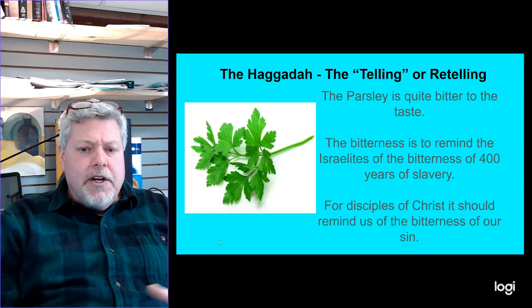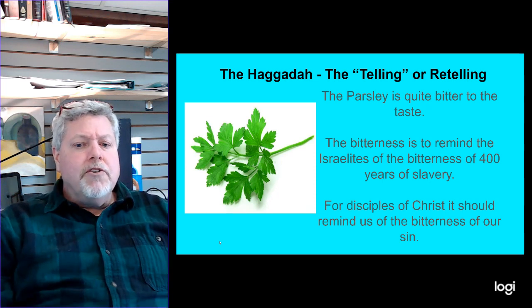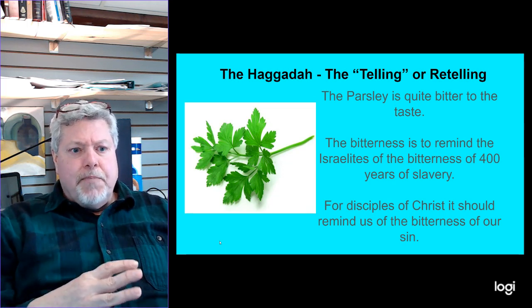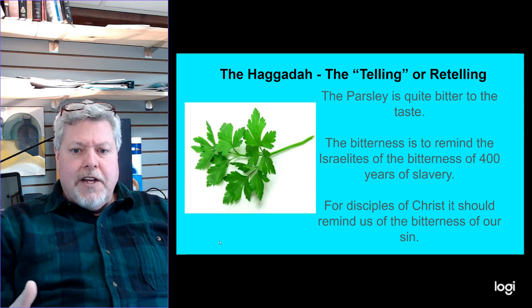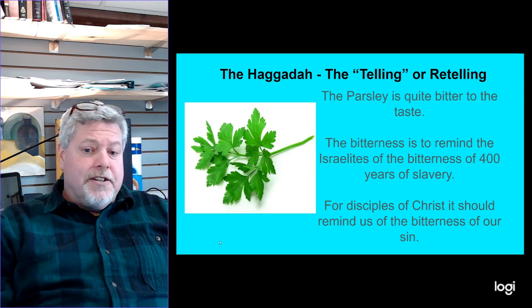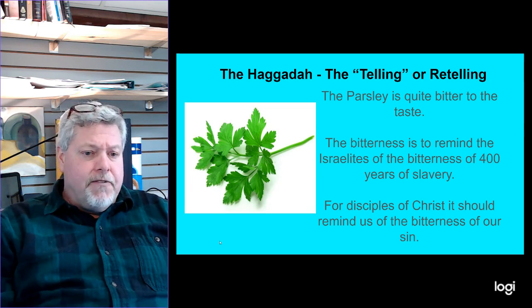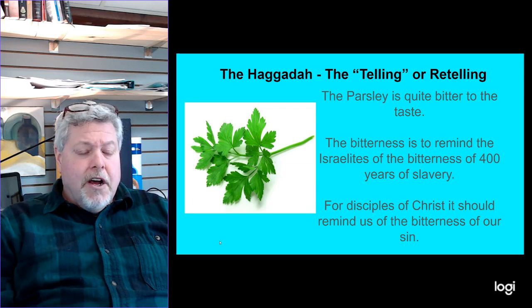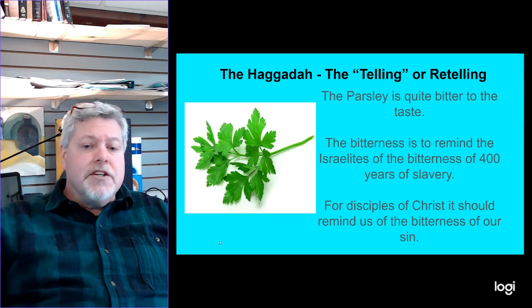That bitterness is to remind the Israelites of the bitterness of 400 years of slavery — not just the 400 years, but all the pain and sorrow, everything they struggled with over the time they were in bondage in Egypt. For a disciple of Jesus Christ, it should remind us of the bitterness and sorrow, some of the suffering we experienced because of the sin we committed in our lives and experienced from other people as well.